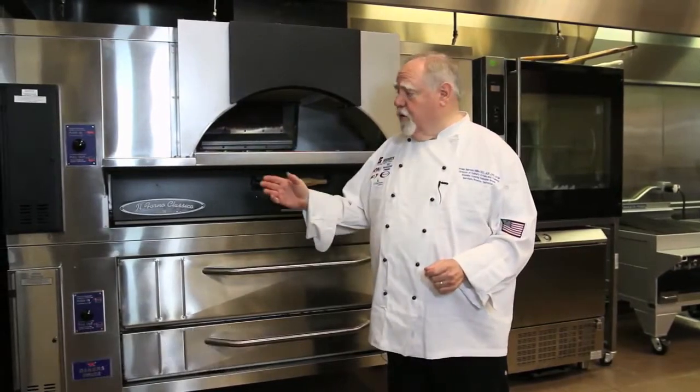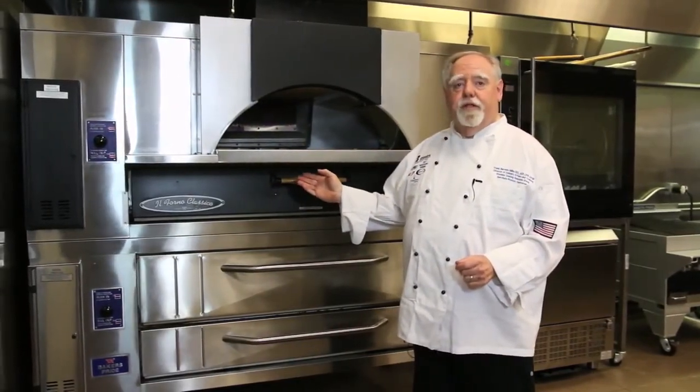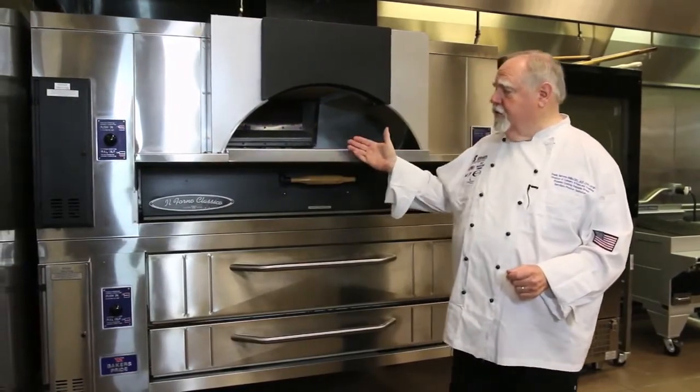Hi, my name is Frank Barrett Mills, and I'm the corporate executive chef for Baker's Pride. Today we're going to take a tour of the El Forno Classico pizza oven, and here you see a stacked unit.